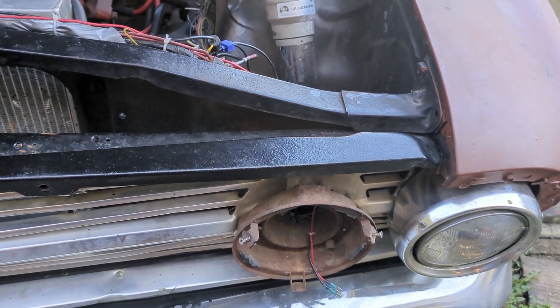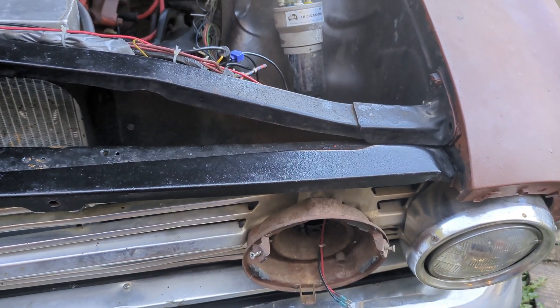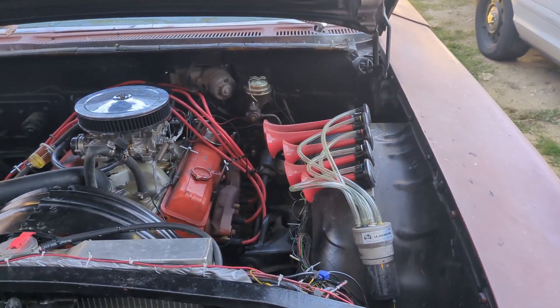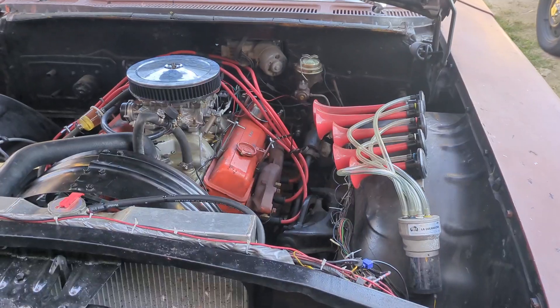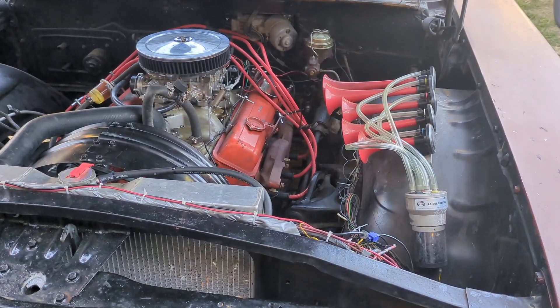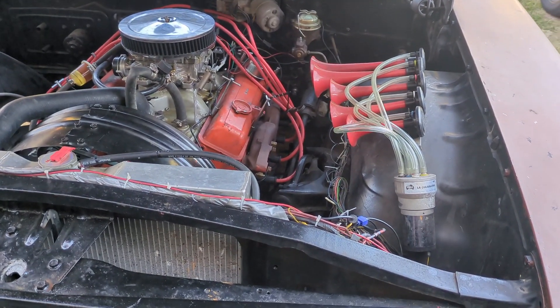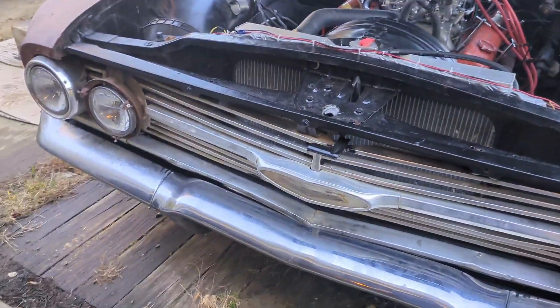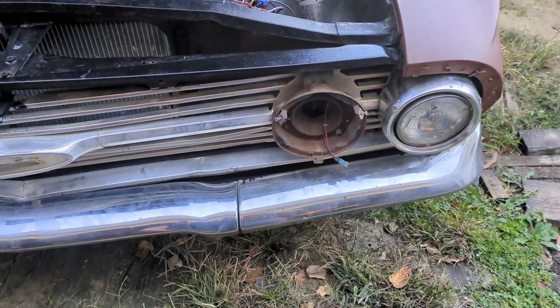I'm not exactly sure what it's called — single pole, double throw, triple catch — I don't know what it's called, but it's a switch that basically when it's on low beams, it lights up the circuit for low beams, and when it's on high beams, it lights up the circuit for all four lights.